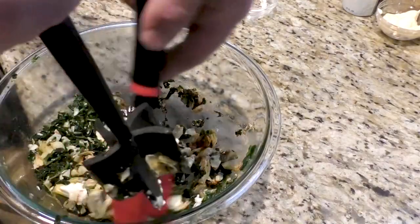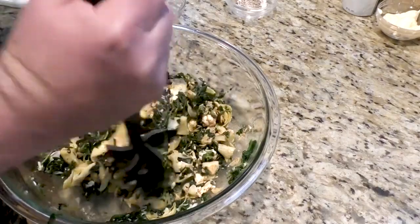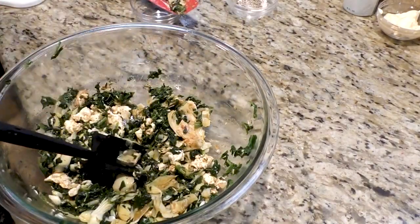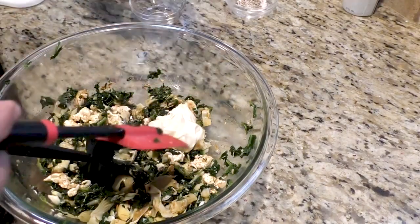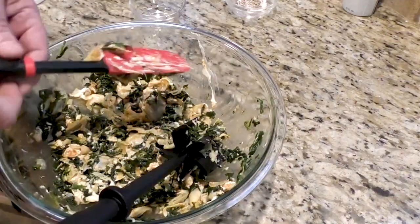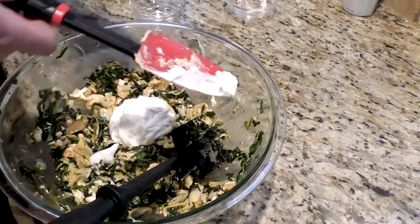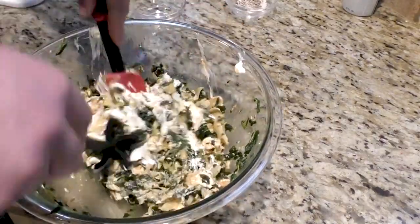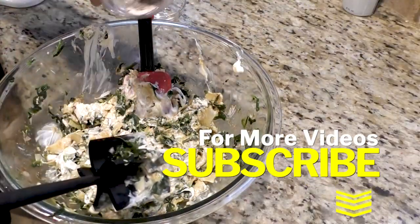We're going to add our cream cheese, now that's at room temperature, into the mix. Make sure we get the sides as well and put everything together. We're going to take our mayo and throw it in. Last but not least, our sour cream. I'm going to add just a little bit of salt and pepper.